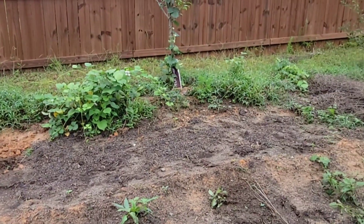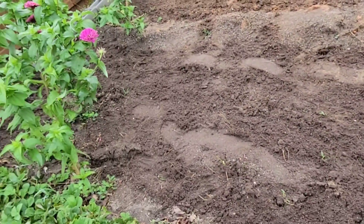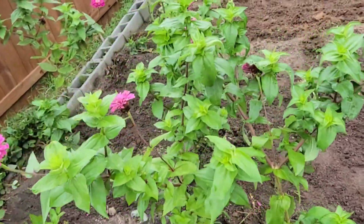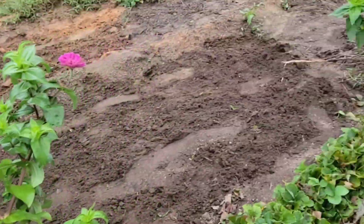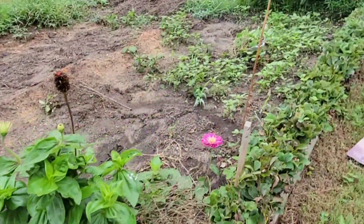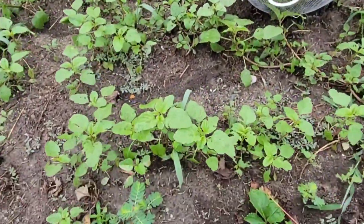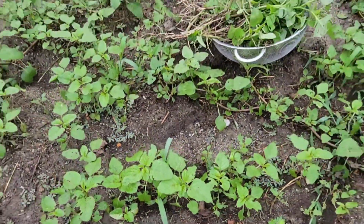Look at this area — we added a little bit of seeds. Look at this, our farm has been working on the weekend. It feels very good when it comes to something for food. Look at how good the plants are.